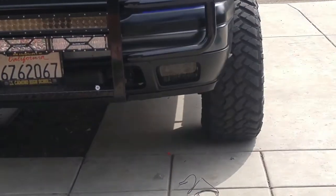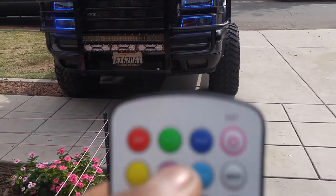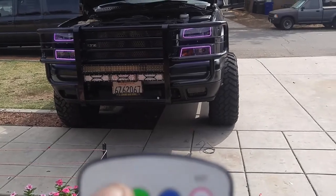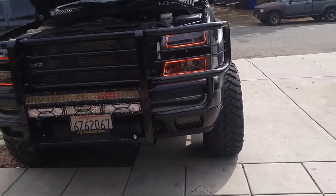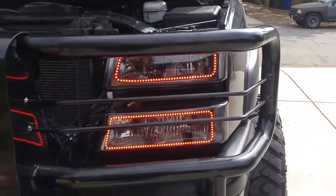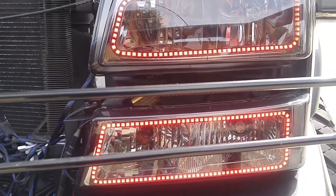It came with a small remote so you can change any color you want. This is the purple. Red is my favorite color — it's the best color that I like. It looks pretty badass. That is red — I don't know if you can tell on video, but this is red.